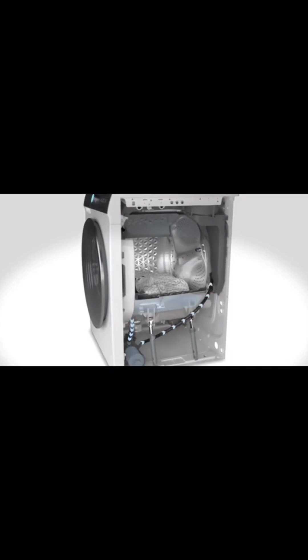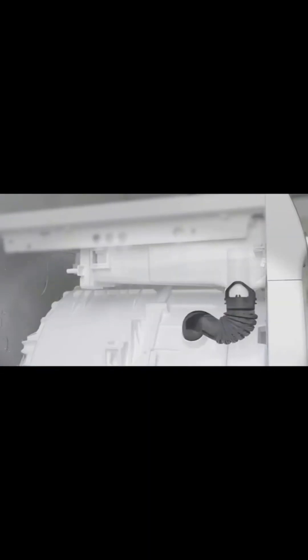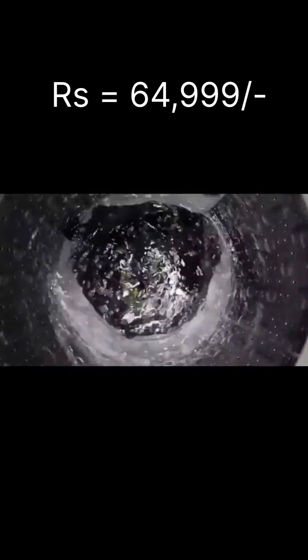We are talking about the price. This washing machine is available for around ₹25,990–₹26,000, but the real market price is ₹64,999.